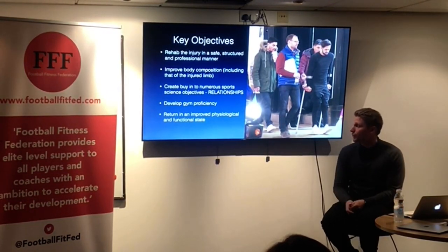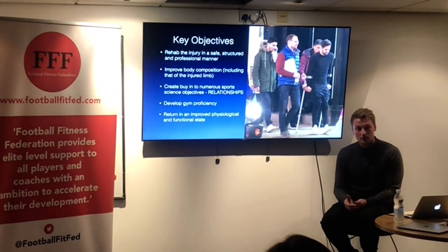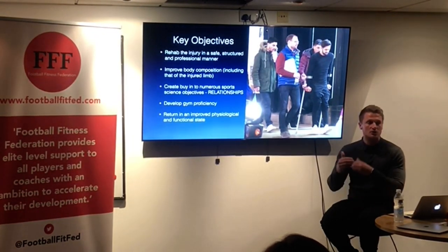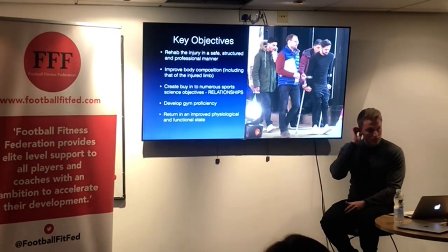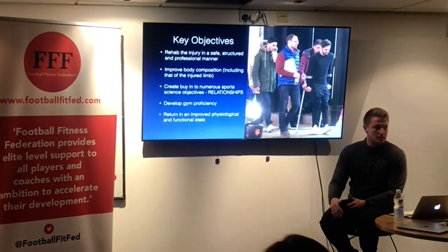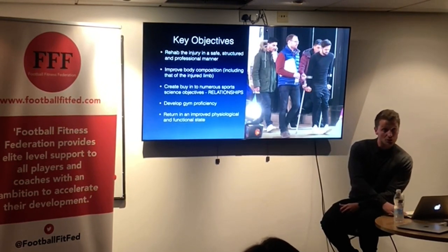We also want to return them in an improved physiological and functional state. With some injuries that's not always the case, but the point I want to make is that it's really the longer-term injuries — probably greater than two months — where this applies. If you get a hamstring injury and you're rushing the player back for a cup final, potentially the player might not be in an improved functional or physiological state; he's just able to fulfill the demands placed on him at that time.